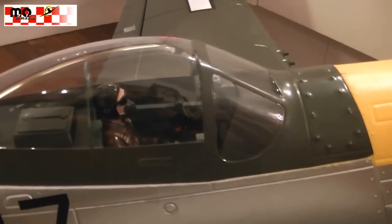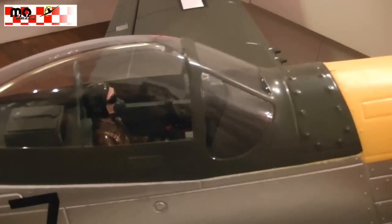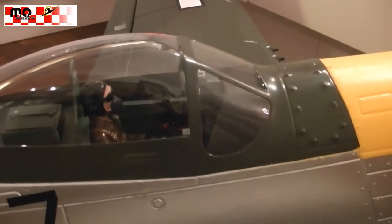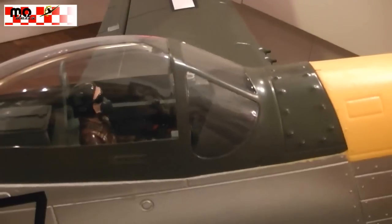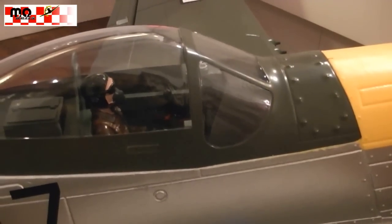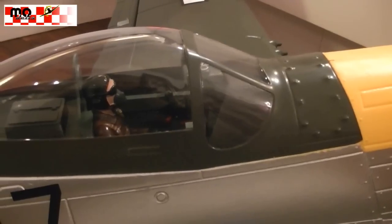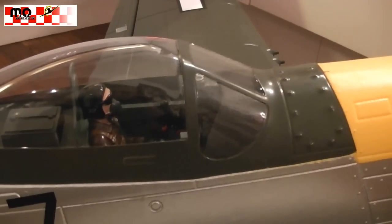Of course there is also the scale cockpit that we have already seen before. I noticed during the building that the pilot figure seems to be a bit small for the model, so I will probably change the pilot or find another pilot figure.